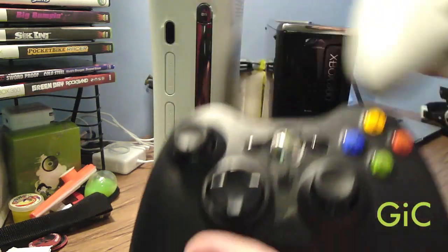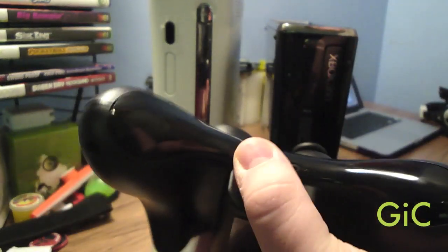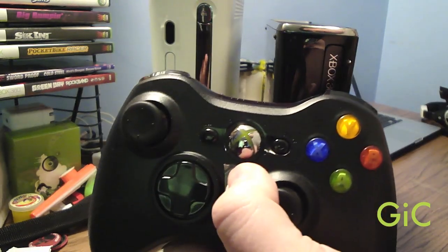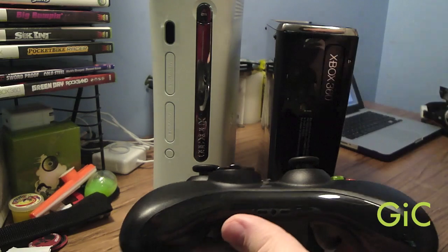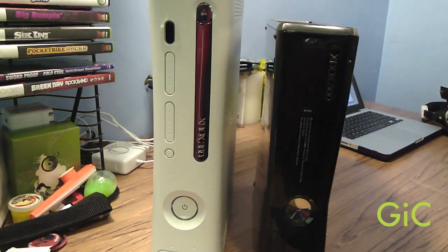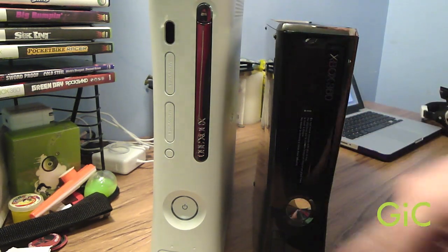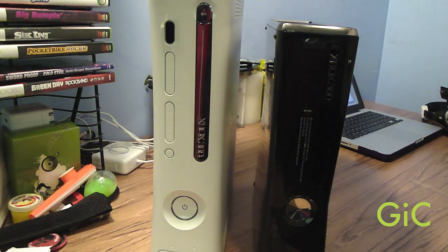Here's the new controller — not much has changed, just some color changes, and the guide button is now chrome. The old accessories for the controller can still work on this, like the chat pad. I can't find the IR port on the new 360, but the Xbox 360 remote works on it because I've tried it before.